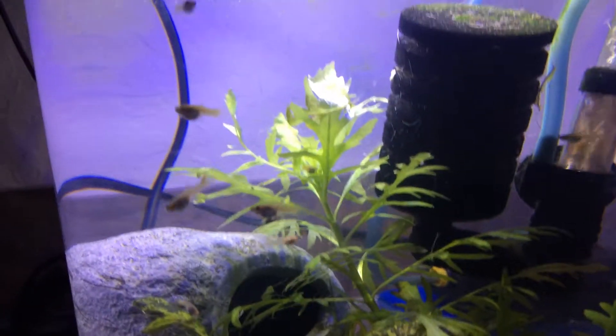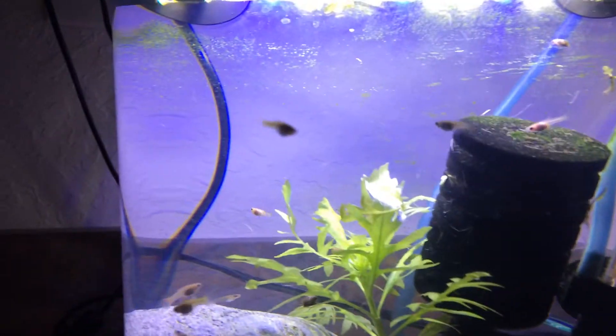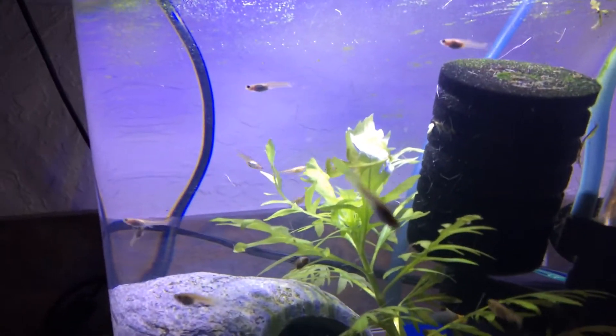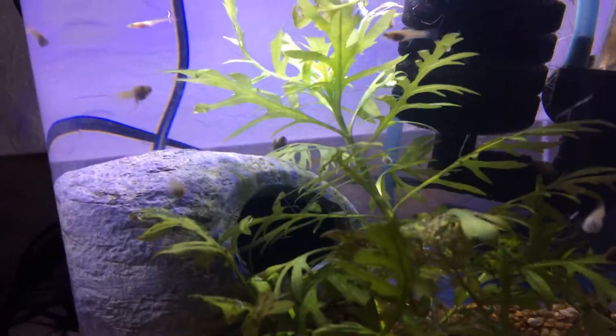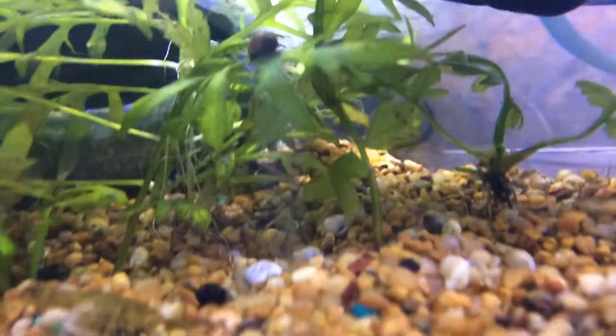I can either grow some live food or grow my assassin snails in there — I do like them. The other two are over here, and I put two in another tank. I'm not sure if you can see them.